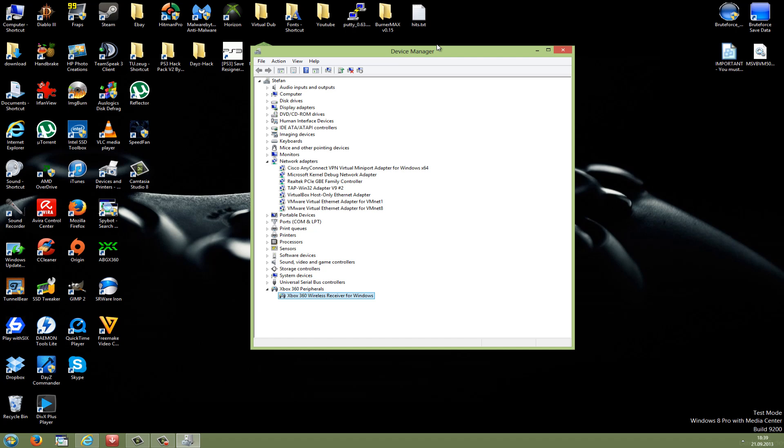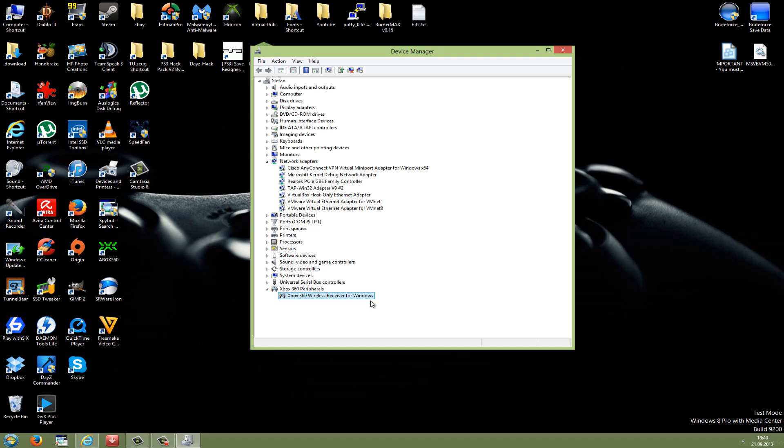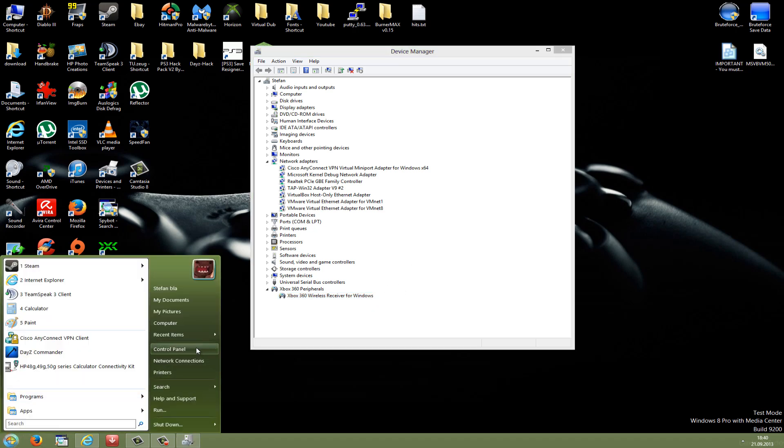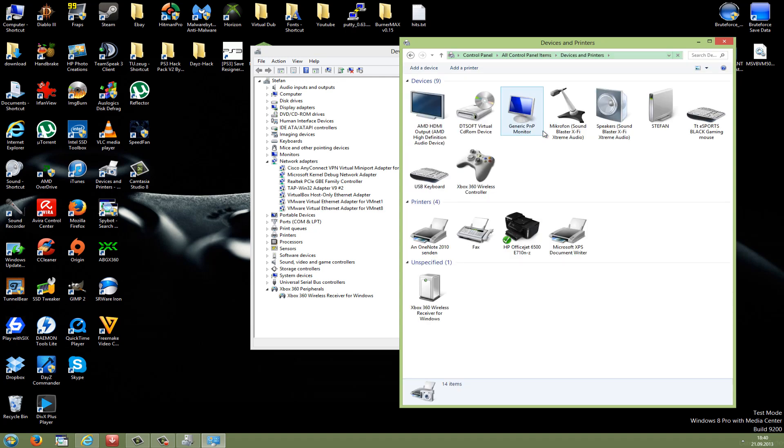Now you have to sync your Xbox 360 controller with this homemade wireless receiver. You can attach it via the play and charge kit to your computer and it should automatically sync with the homemade wireless receiver. Or if that does not work, you have to take the wireless receiver, reattach it to your Xbox 360, sync your controller once again, and then take it back to the computer and it should work. The controller has now synced with the wireless receiver. Go to Control Panel, then devices and printers, and you should see your Microsoft Xbox 360 wireless controller synced with your Xbox 360 wireless homemade receiver.